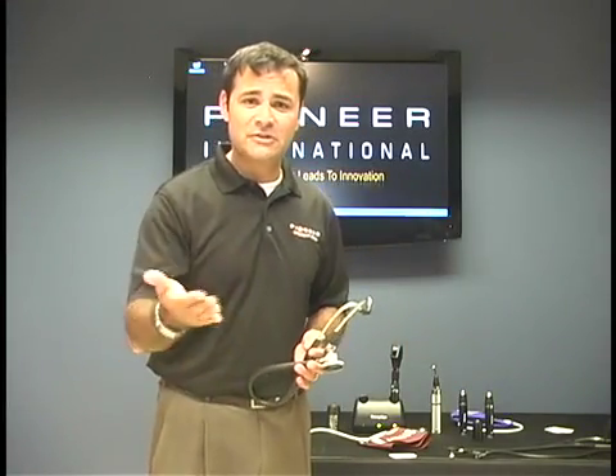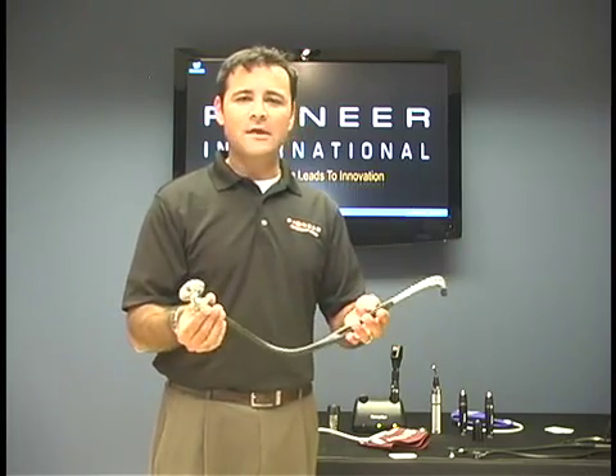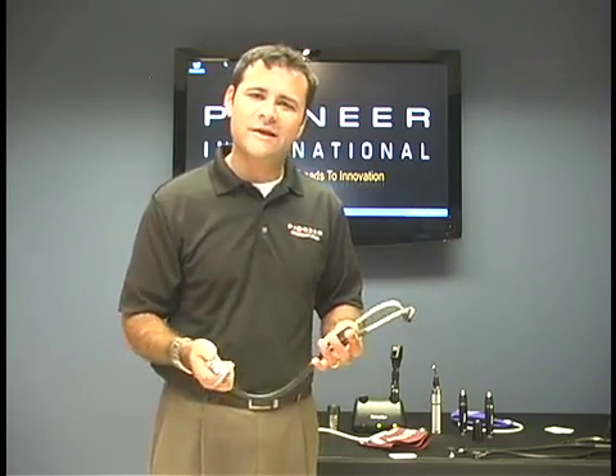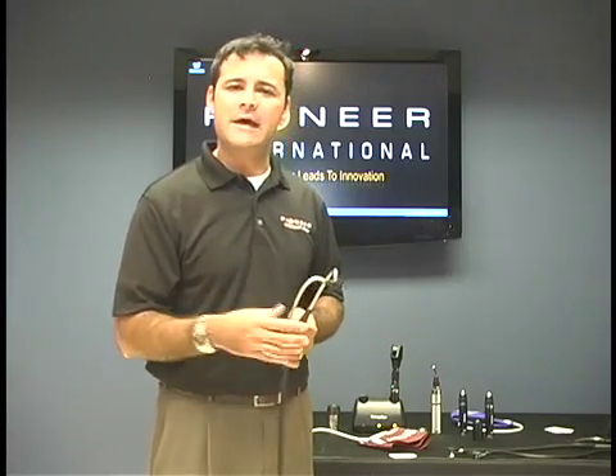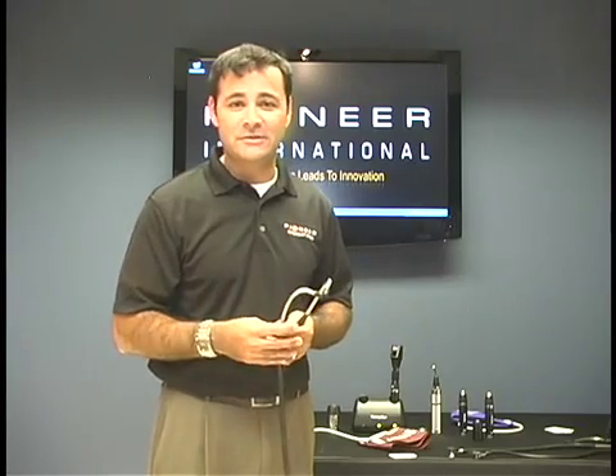There are many different stethoscopes out there, and if you happen to be hearing impaired, there are even electric stethoscopes. Let's talk about the cardiology grade stethoscopes. These are going to be like your FM stereo — you can really pick up the sound. If you're one of those iPod users, you might want to look at these pretty seriously.